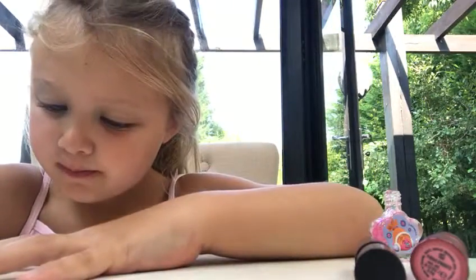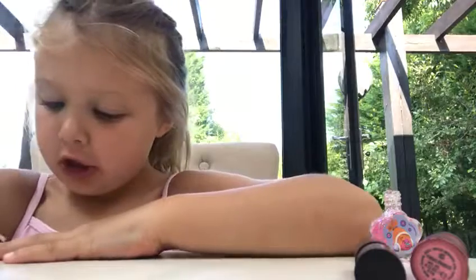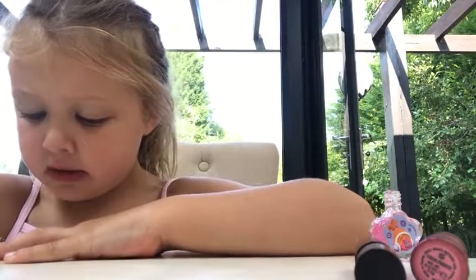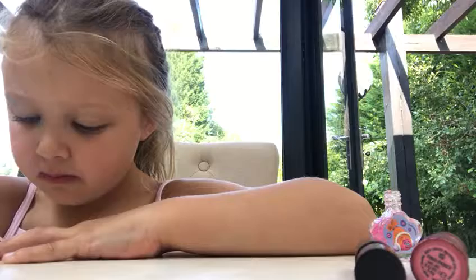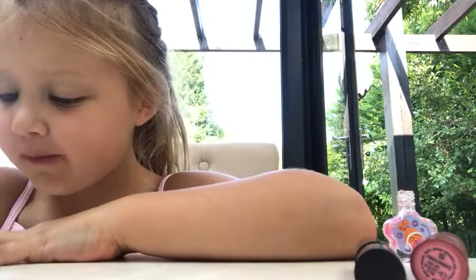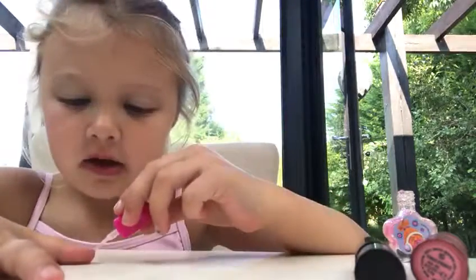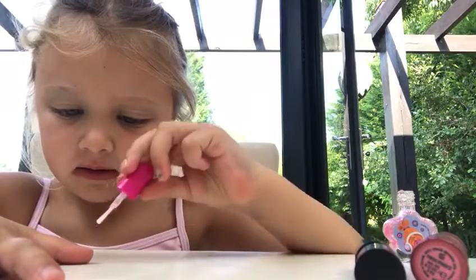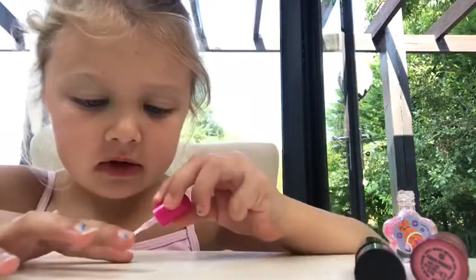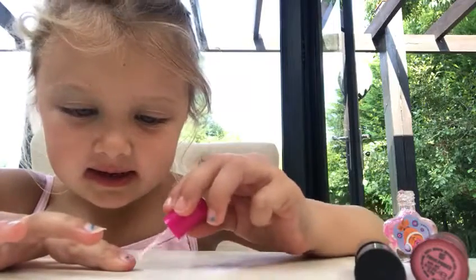It doesn't matter if you get it up your arm because it won't show. I know it's not going to get up my arm because I've done it before. It's blue and it's kind of still on my nail. Then you do the same on the other hand, just like this, and keep on going.